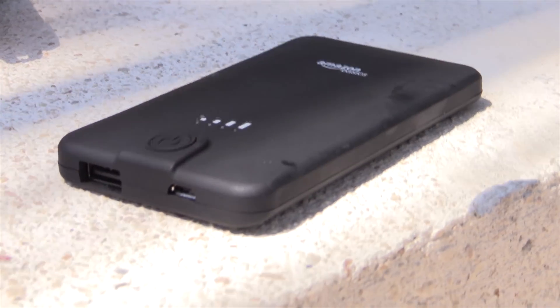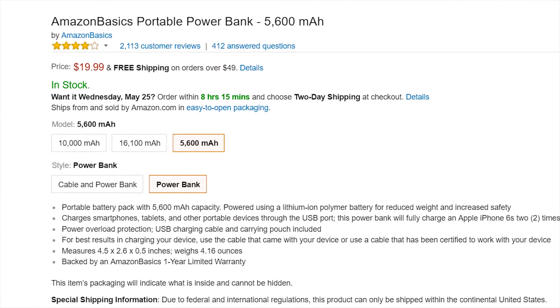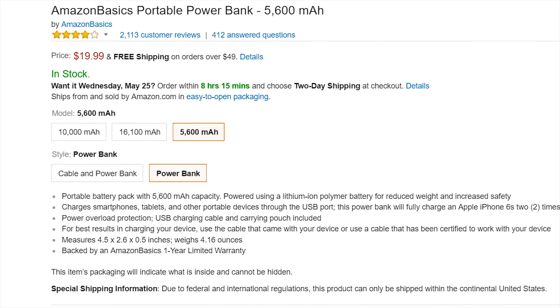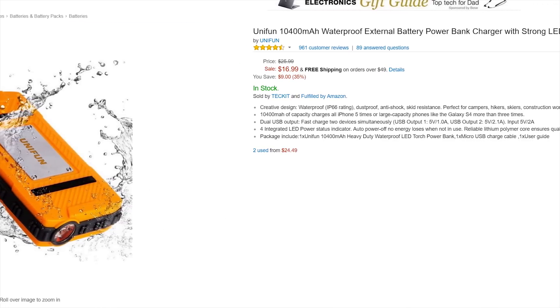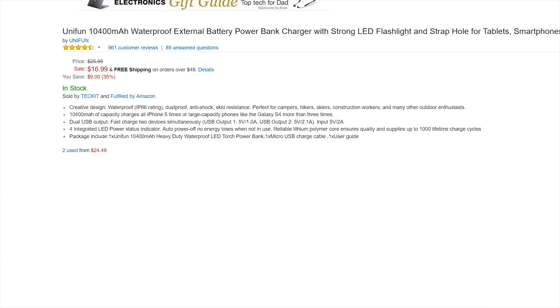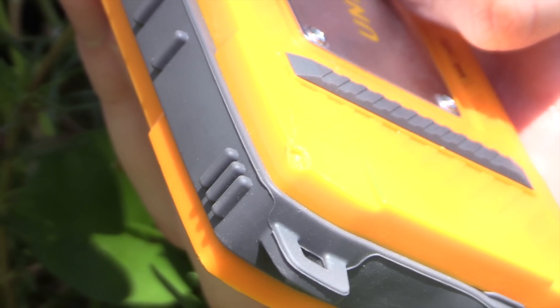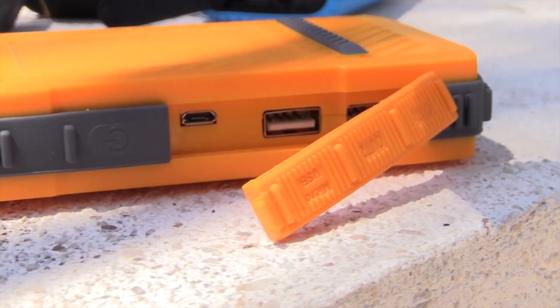A few days later, I want to cover the results in order of which battery bank died. The Amazon Basics didn't claim any durability in its title — it's cheap and it just works, so I'm not surprised it died almost immediately in water, though I was impressed it survived the first drop. Next was the Unifun U821, which claims in its title to be waterproof — that's not true. It has an IP66 rating, which means it's rated for at least three minutes of 100 liters per minute water jet at 100 kPa from three meters — not immersion rated. And it died from a drop none of the others failed. It is very cheap when on sale though.